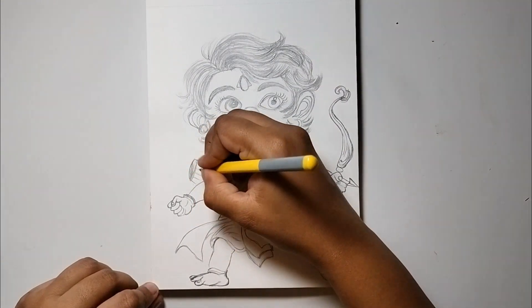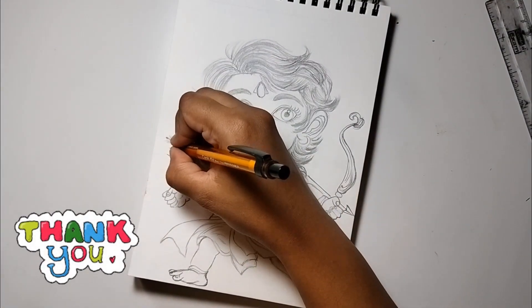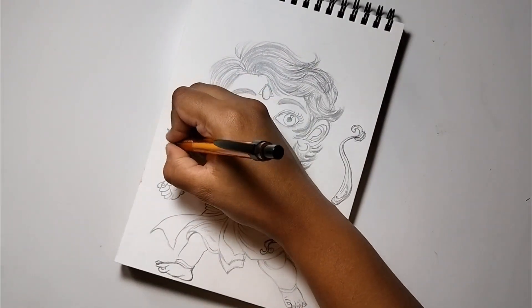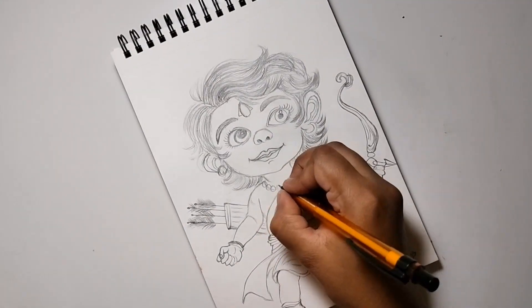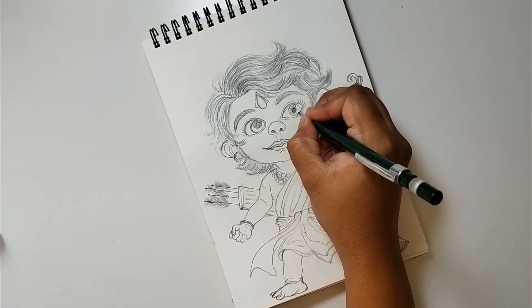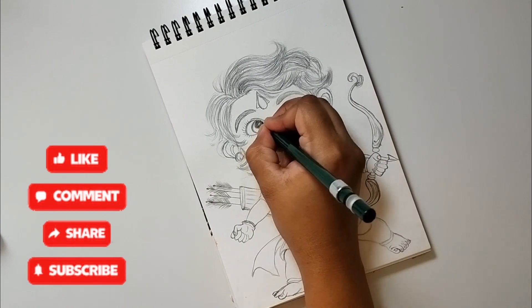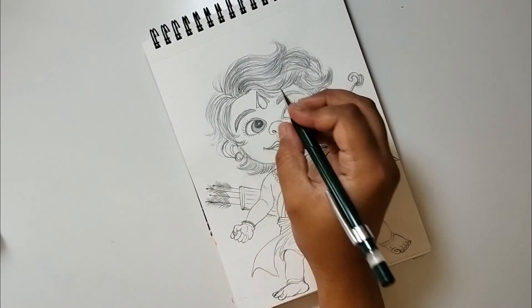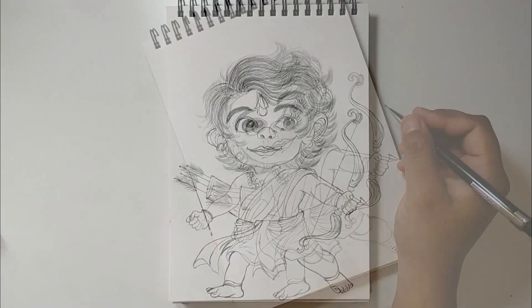The drawing is almost complete. Thank you so much for watching the video. Please tell me in the comments how my drawing looked. If you liked my drawing and tips, please subscribe and share it with your friends. We will see you with a new painting video.